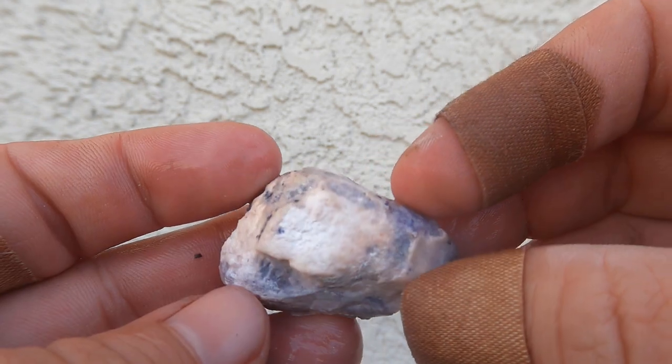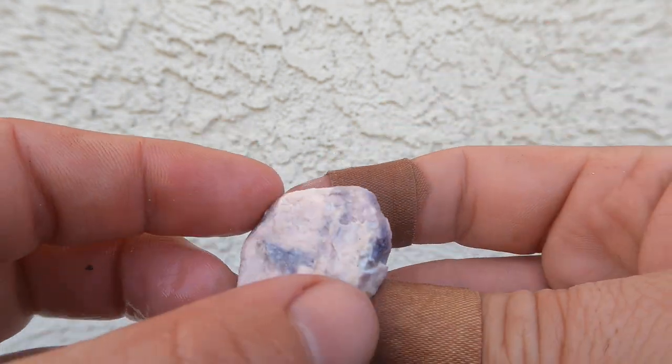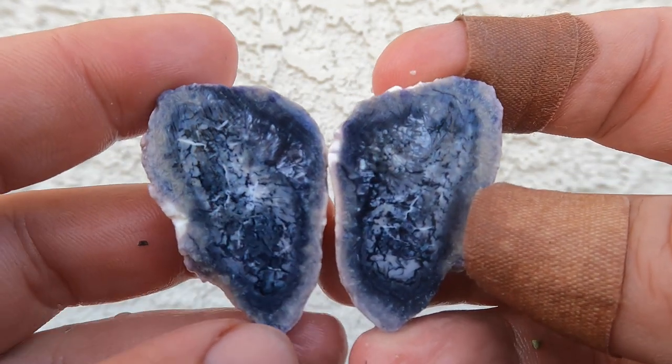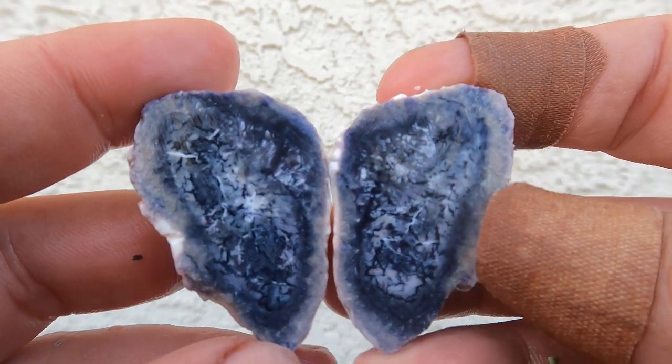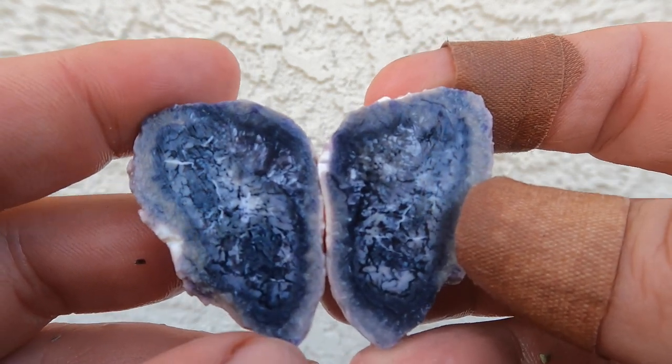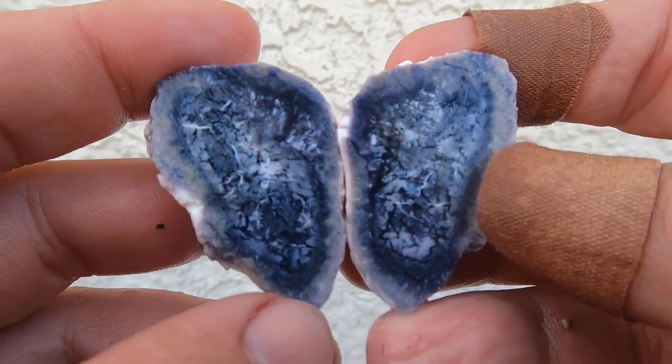Here's another Bertrandite stone. Definitely can see the purple on the outside, so I'm hoping. Oh, look at that one — that is one of the better ones I've cut open so far at this small size. I'm hoping to find some big ones eventually. That is a really nice small one, though.